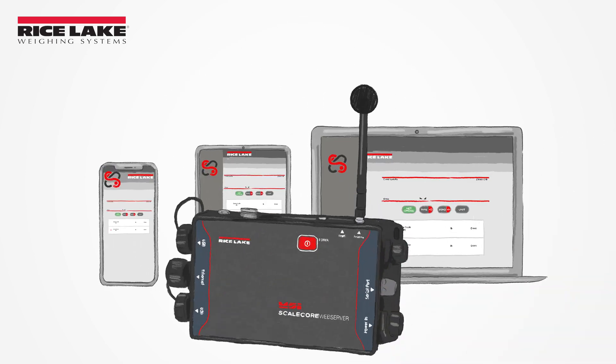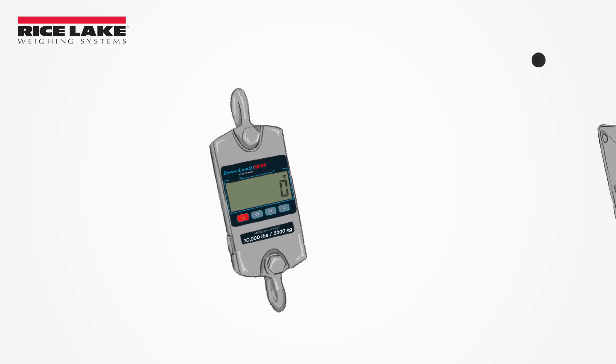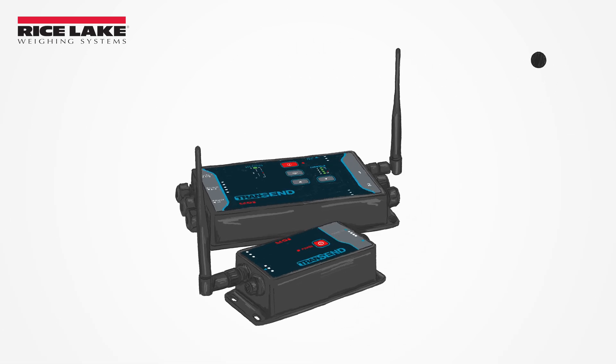It allows you to connect with any combination of multiple MSI ScaleCore-based scales or weighing instruments equipped with a Wi-Fi module.